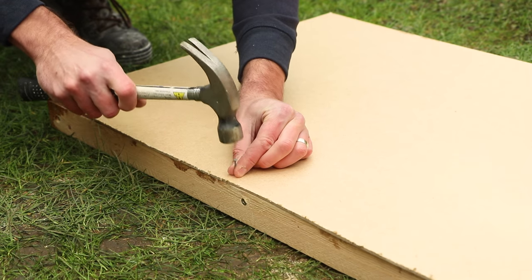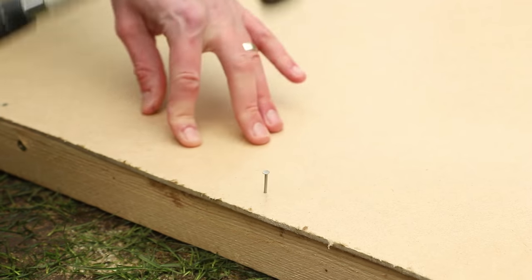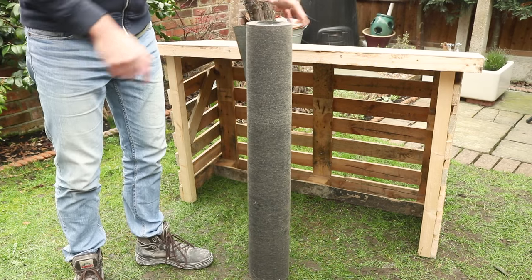However, when you are happy with the structure, all you need to do is use a hammer and nails to secure that hardboard to the frame. When you've hammered nails in all the way around the roof and the hardboard is secure, it's then time for the final touch.